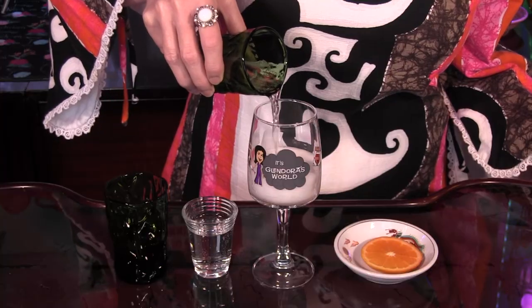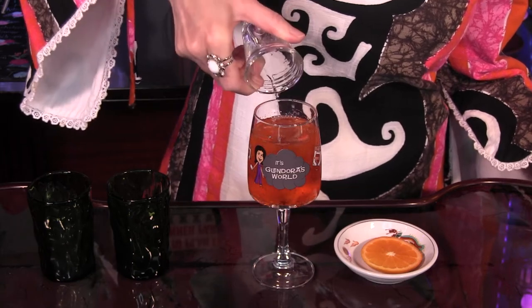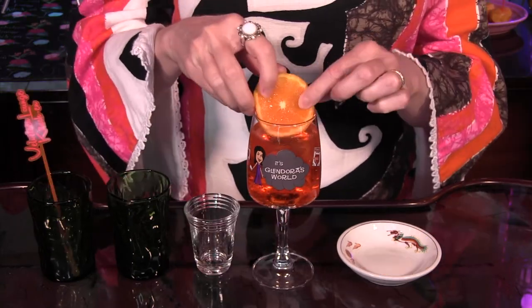After all that crafting, you deserve a drink, and the classic Aperol spritz pairs beautifully with 1-2-3 balls. To make it, all you do is combine 3 ounces of Prosecco, 2 ounces of Aperol, and 1 ounce of club soda in a wine glass with ice and stir gently. Garnish with an orange slice. It's a lovely choice to sip while admiring your handiwork.